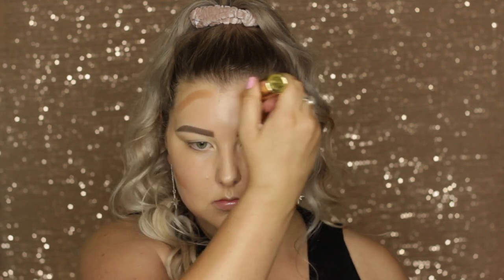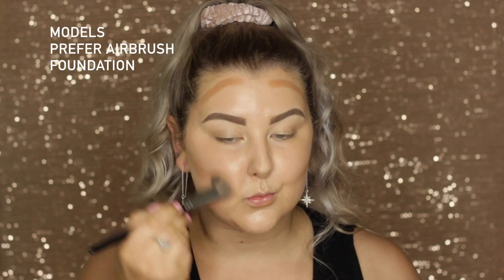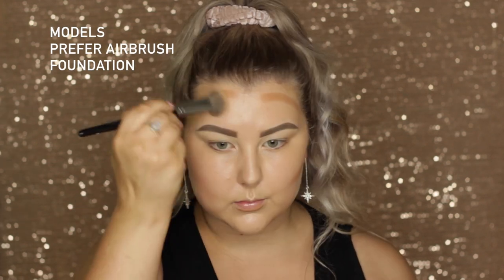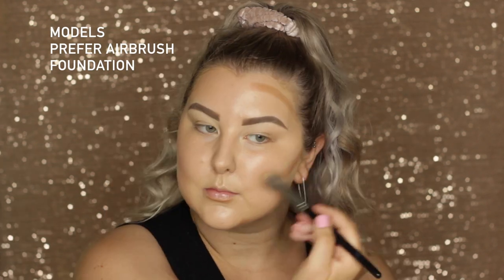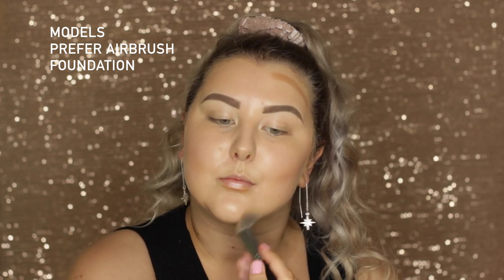To cream contour, I'm taking the Benefit Hula Quickie Contour Stick and popping that on my cheekbones, underneath my bottom lip, my jawbone, and around my hairline. Then I'm using the Models Prefer Airbrush Foundation brush to buff all of this out.